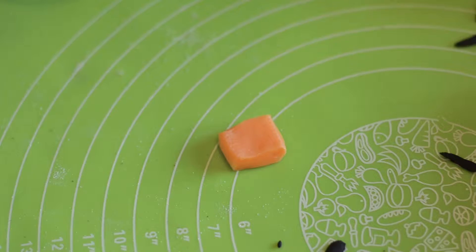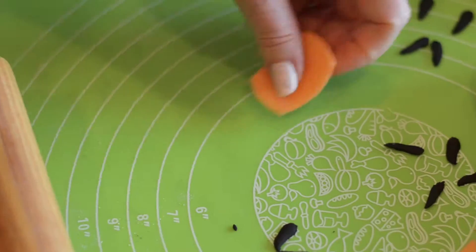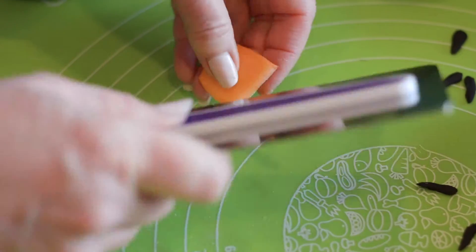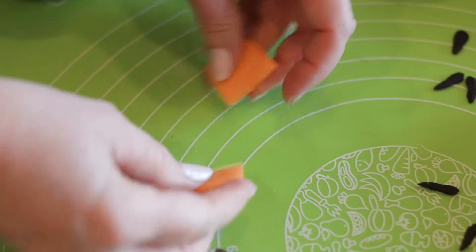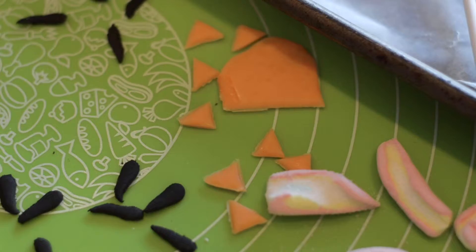The next thing we're going to do is make our little beaks for our chicks. This is a Starburst and we put it in the microwave on 50% power for about 10 seconds. And we're just going to cut little triangles — just that simple.